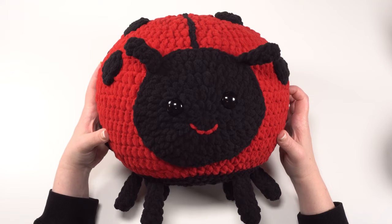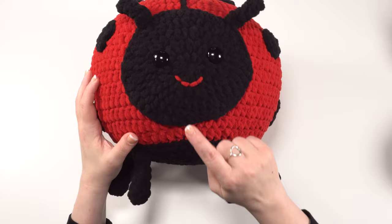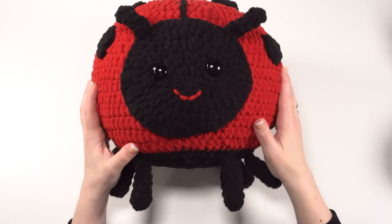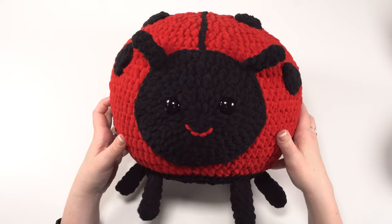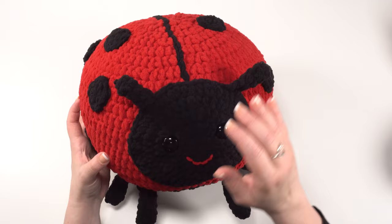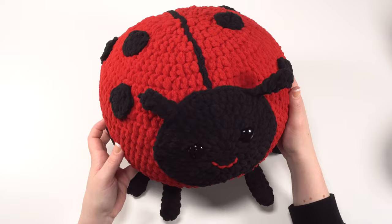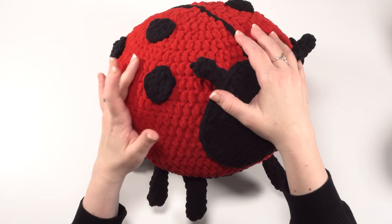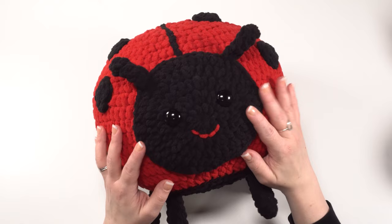The pieces are all made using the same basic techniques — half double crochet worked in a spiral. The dots are just one round long, which is the same as the first round of the body, the face, and the belly. Rounds one through five of the face and belly are exactly the same as rounds one through five of the body; we just keep adding more rounds to make the body bigger. Today I'll go over rounds one through five in red so they're easier to see, and after those five rounds, it should be clear how it all comes together.